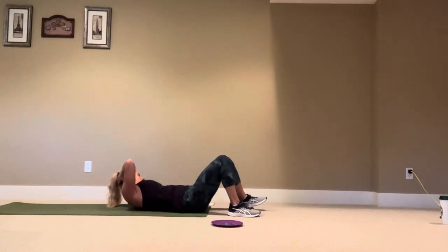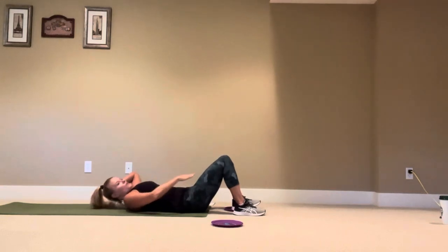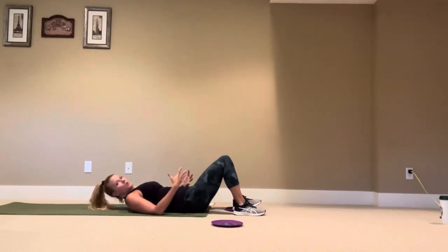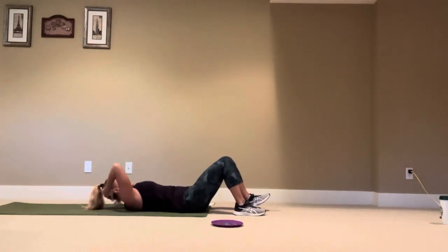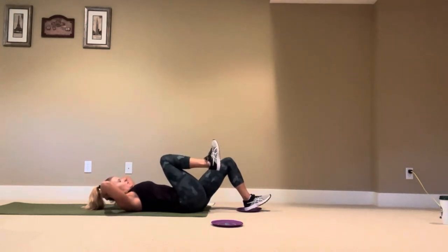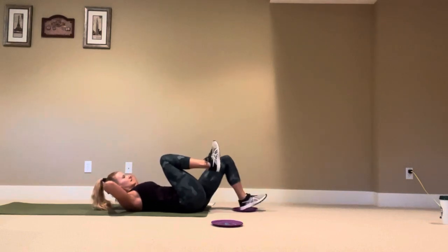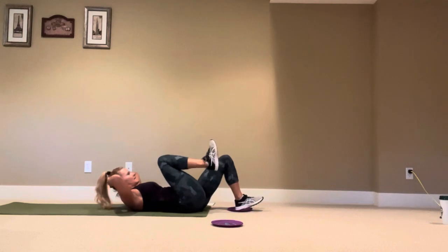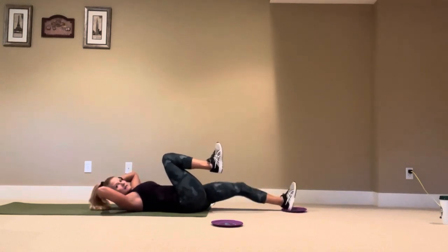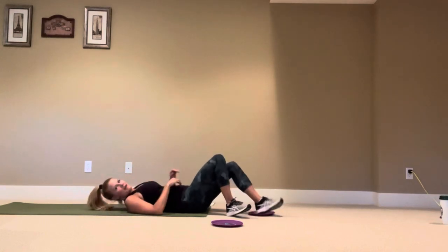Crunches in Pilates are different — it's not about height. Just go to the place you can control. If you go beyond that and your belly starts going up, you've gone beyond what you could control. So it's not about the height on your crunch — be mindful of that. Other side in, core set, pulse pulse press for ten reps, and release.